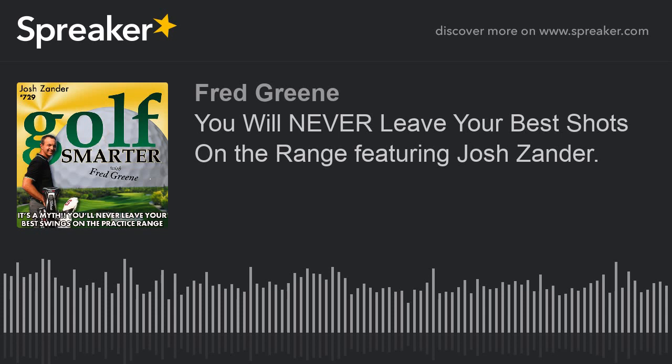YouTube can be a wealth of information — it can also be a disaster, it can also just make your mind explode. Especially with golf instruction. We need to be able to sift through all that stuff and get the good stuff.